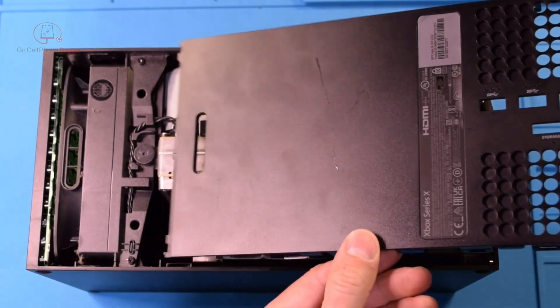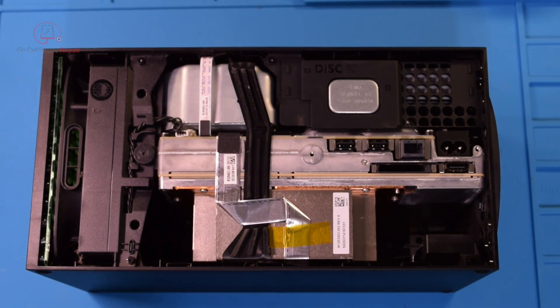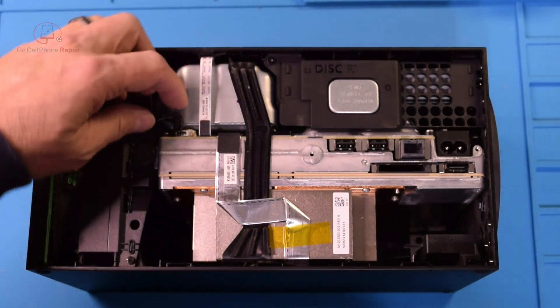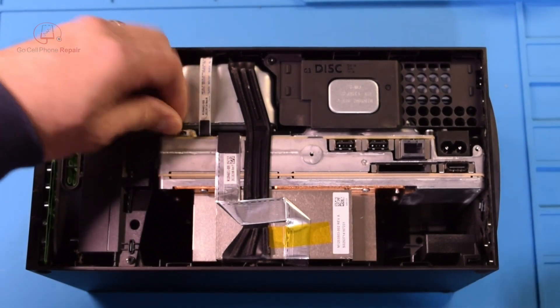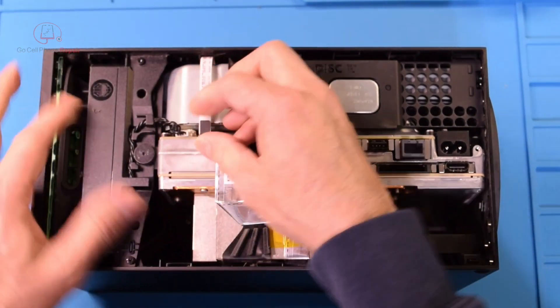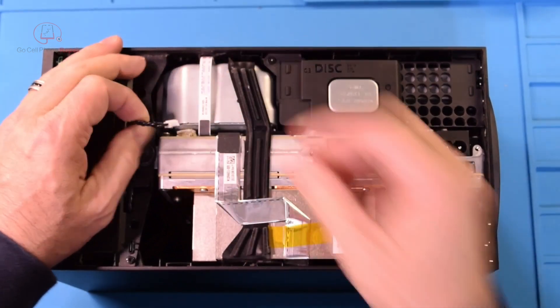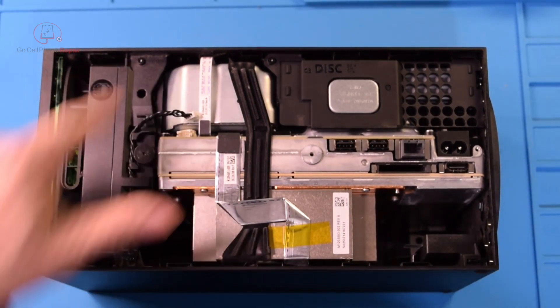Now we have our fan right here, which is great because we can connect this to a power supply and see if the fan is functional. If it's not, that would really be the best case scenario because replacing the fan involves what you just saw — three screws — and that's it.